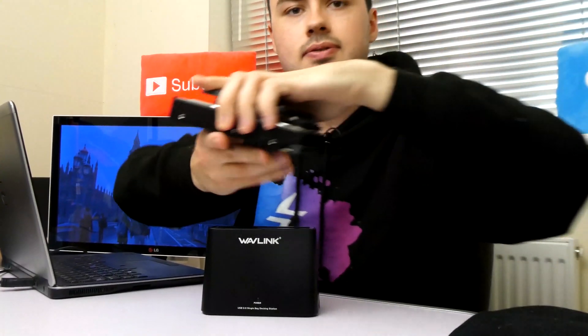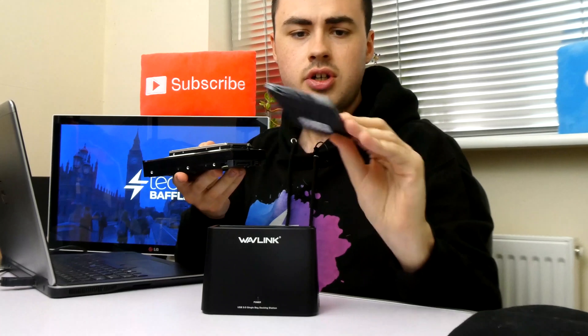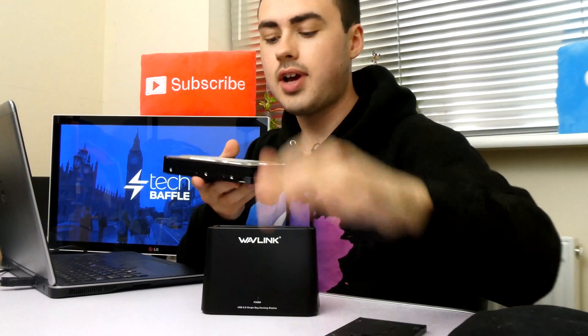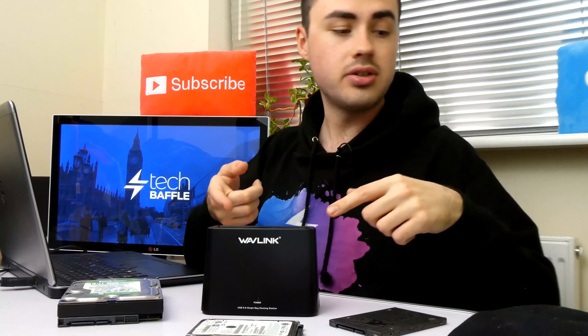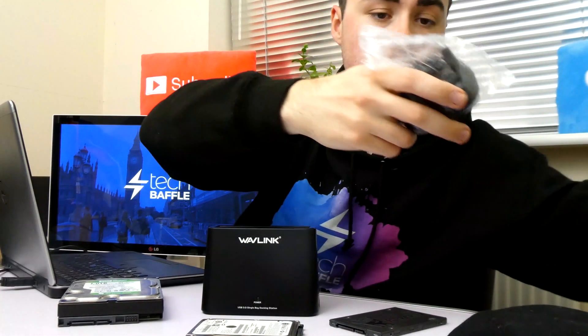The camera's died — I'll just have to use this one. I love it when things go to plan. I have my laptop set up here and the Wavelink docking station. I have a 2.5-inch SSD drive, a 2.5-inch hard drive, and a 3.5-inch desktop hard drive. I'm going to be testing each one with the docking station. Let's go ahead and plug it in.